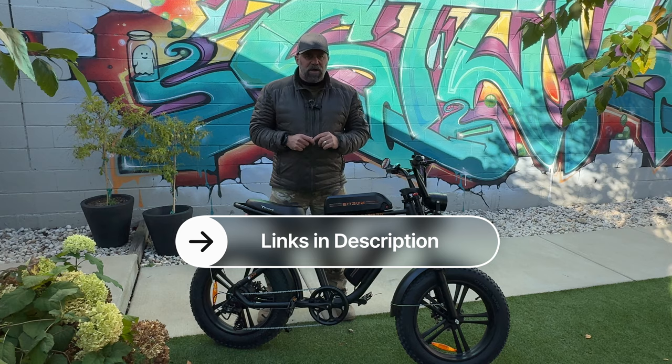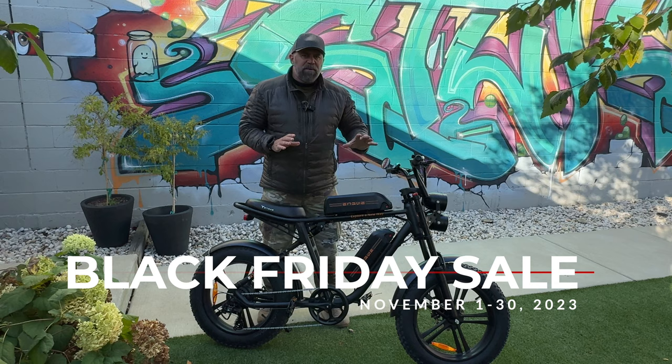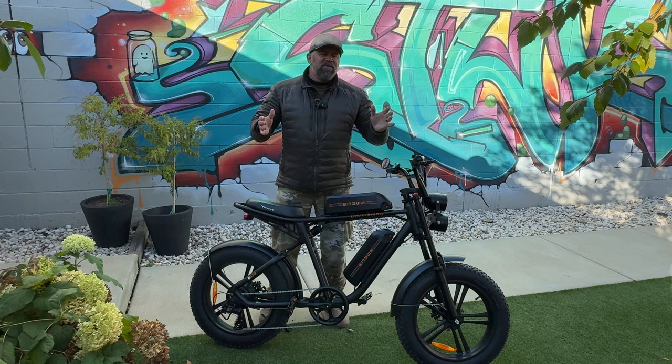Don't forget — if you're watching in November, Ingway is having a massive Black Friday sale running all month long. You can save big money on this bike and all Ingway bikes. Click the link below to see all the specials. That covers my review on the Ingway M20 — thank you for watching, and until I see you again, enjoy the ride.